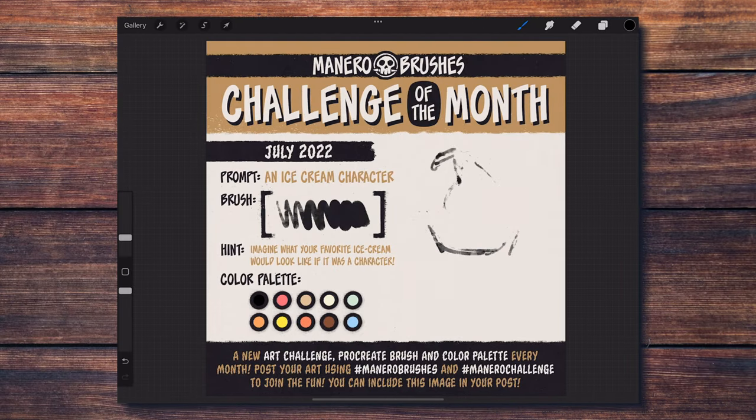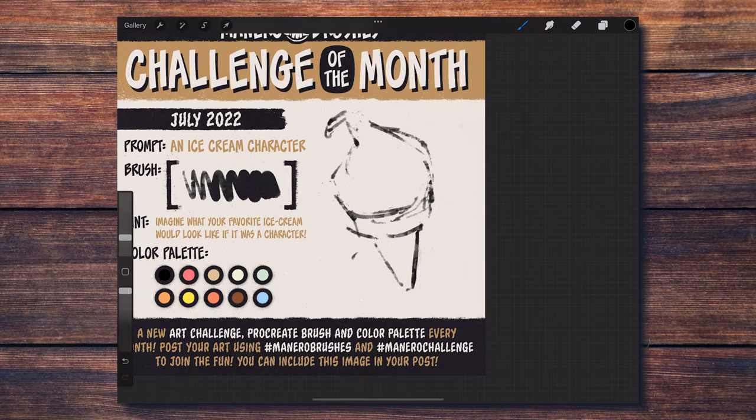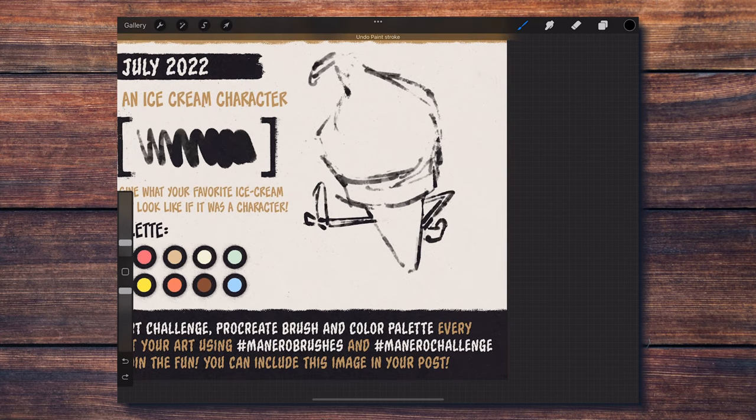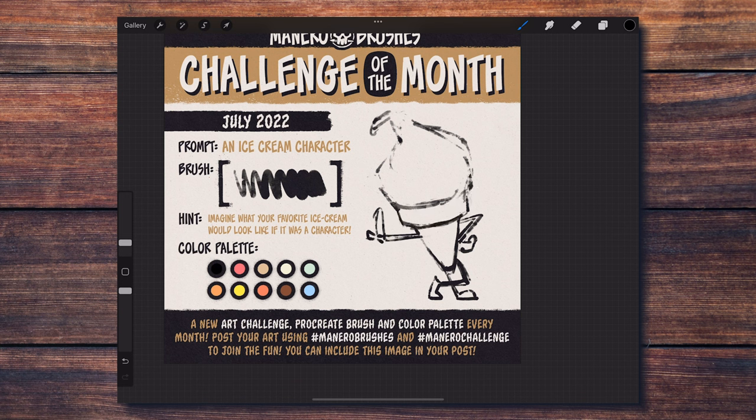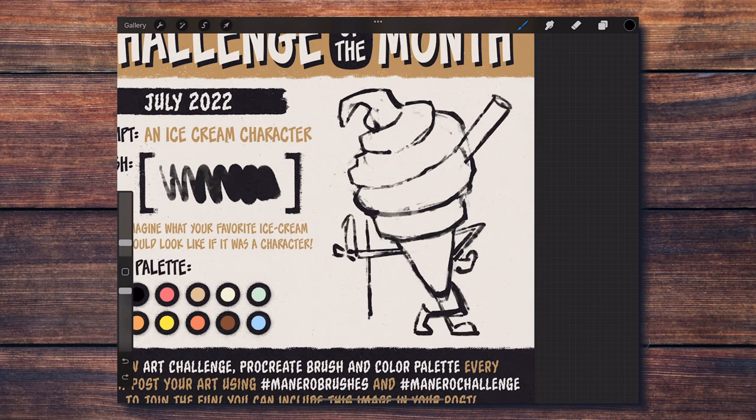I'm starting my take on the challenge with a messy sketch. My focus is on exploring the idea for my character. I decided to go for a classic ice cream on a cookie cone. I thought it would be fun to have the ice cream part be the hair and the cone to be the body with the facial features in it. I really like this brush for sketching — it gives a nice loose feel that helps with design exploration. I also felt like using it with the eraser tool to refine some parts of my sketch.